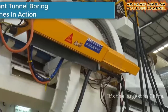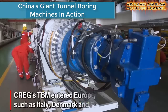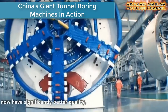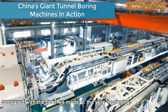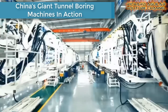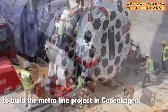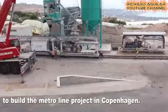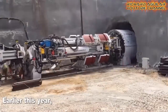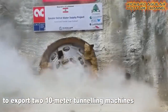And here we go with how China's giant tunnel boring machines are put in action. As its name says, these giant drilling machines should be able to churn through the earth and rocks. Here is a quick view of how these giant machines are in action when it comes to drilling the ground.